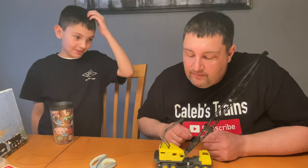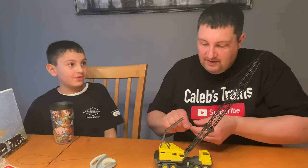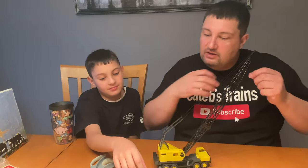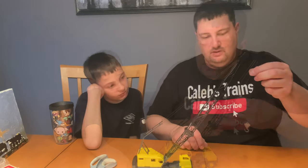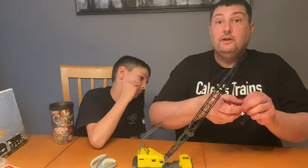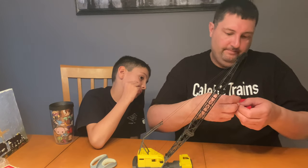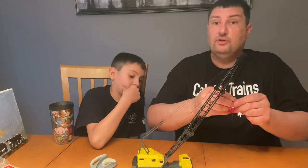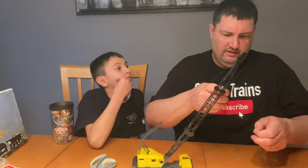It says tie to that hook there — thread and secure to hook — about there, yeah. No, I was not a boy scout, as you can tell by my knot tying skills.